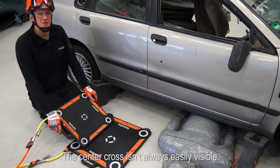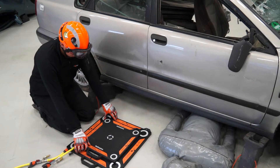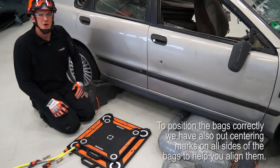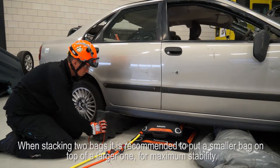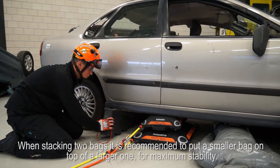The center cross isn't always easily visible. To position the bags correctly, we have also put centering marks on all sides of the bags to help you align them. When stacking two bags, it is recommended to put a smaller bag on top of a larger one for maximum stability.